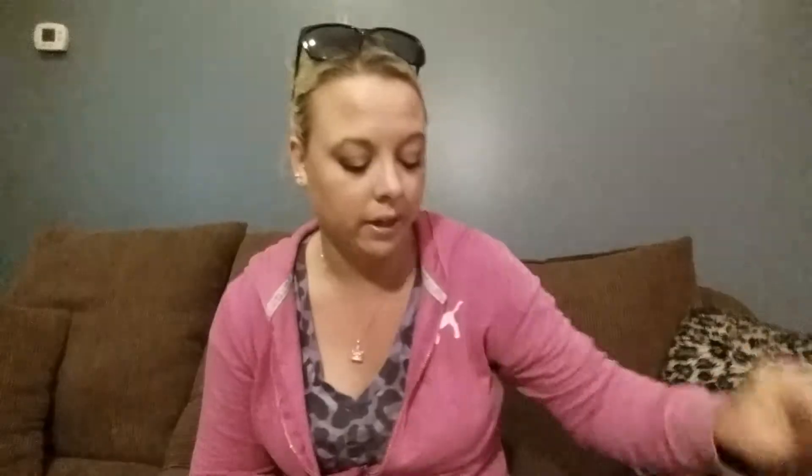Walmart beauty box — love the beauty box. Share your love online at all their social media, hashtag Walmart beauty box. Opening it up, I'm liking what I'm seeing already. The first thing I see here is the Simple Sensitive Skin Expert cleansing facial wipes. Tough on makeup, gentle on skin — 100% clean, no residue. I am excited to try this out.